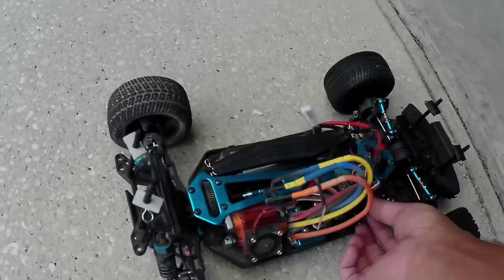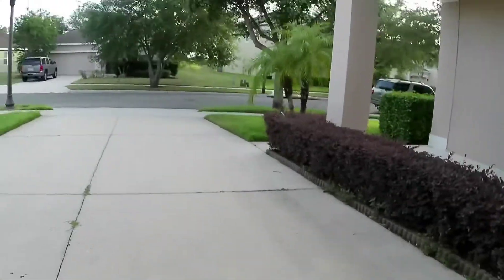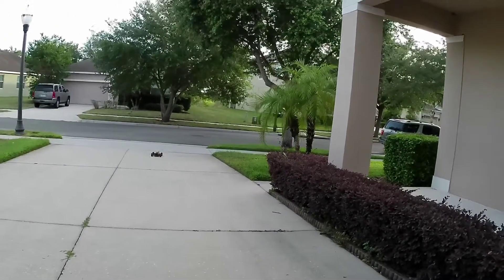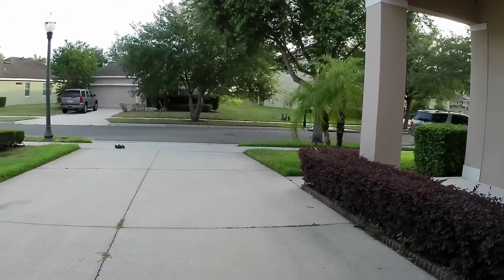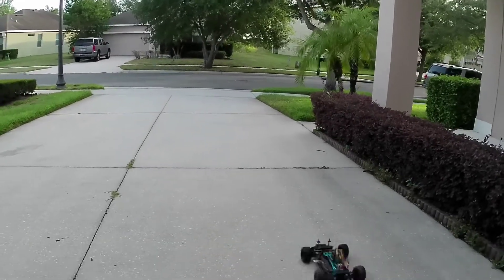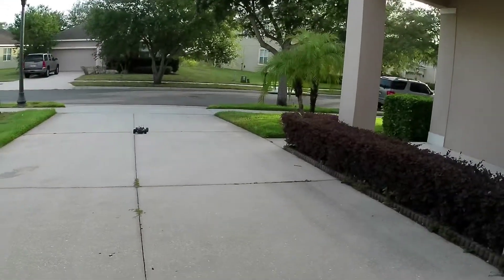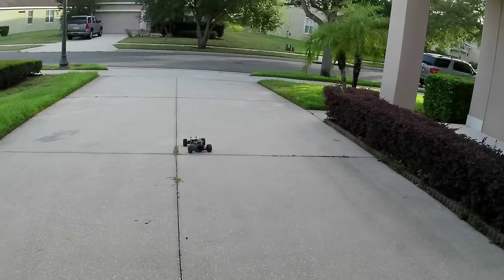Just a little bit more to the left. Looks pretty straight now — not perfect, but better.